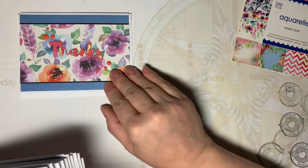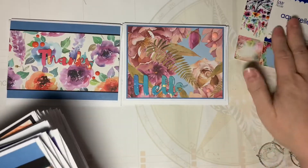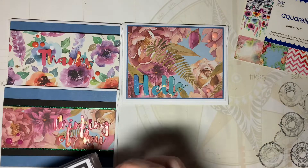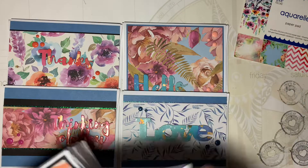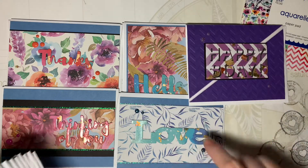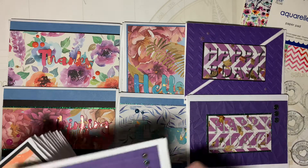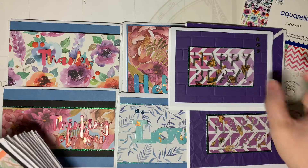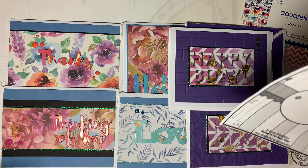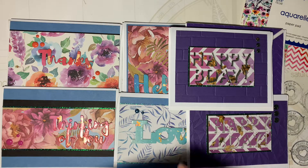I cut out a ton of sentiments using the laminated and gilded paper — thanks, hello, thinking of you, etc. Those first few sentiments were from Love Nicole that I got at A.C. Moore. I don't recall who made this happy birthday die — I think it's Poppy Stamps, Poppy Dies — but it's a great die. It contrasts really well with black underneath with this particular paper.